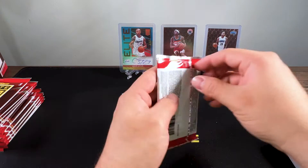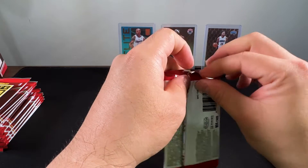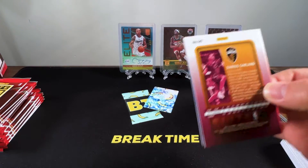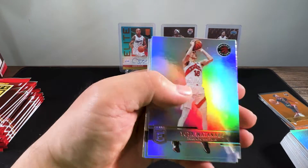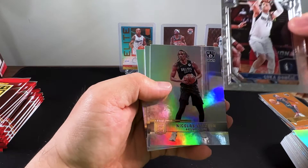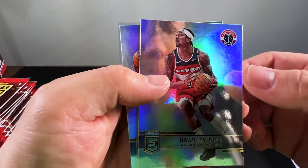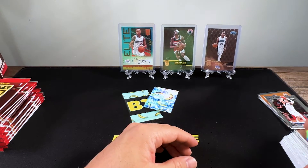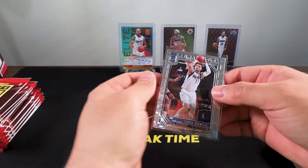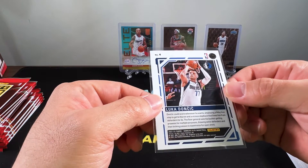Same thing with the Timberwolves — there are a lot of young, promising teams coming up. Looking forward to how they pan out next season. Speaking of Darius Garland, we got another one. Watanabe, Cole, a Luka primary colors, Claxton, Cal Bridges, Bradley Beal, and Darius Garland. One looks off-center — the right side is a lot thicker.